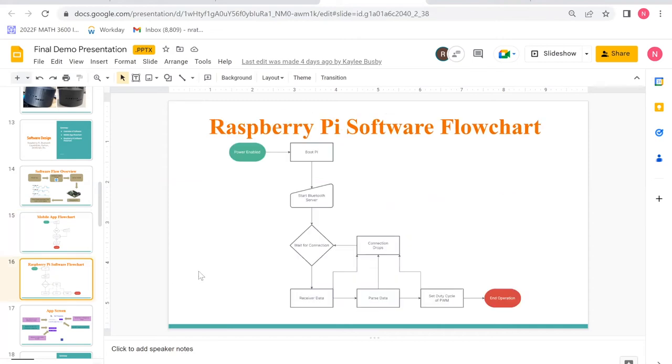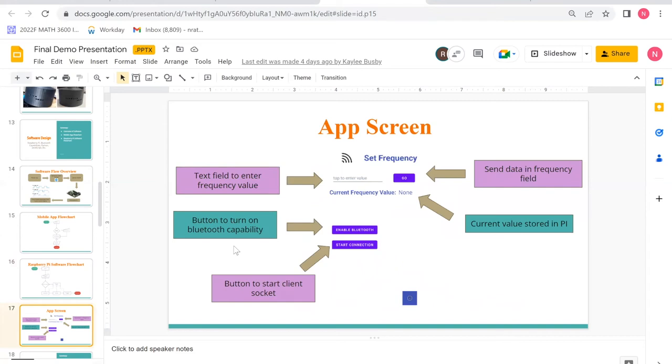This shows our Pi software flowchart. Upon boot, our server script is started. The server then starts the connection, and once connected, it receives frequency data and parses that data into a percentage from 0 to 100. The percentage is output as a PWM with that duty cycle to our DAC. If the connection drops at any time, we cycle back to waiting for a new connection. For our app screen, we have a text field to enter frequency data and a send field to send the data. The current value is stored underneath the Go button, with a button to enable Bluetooth and a button to start connection with the client socket.